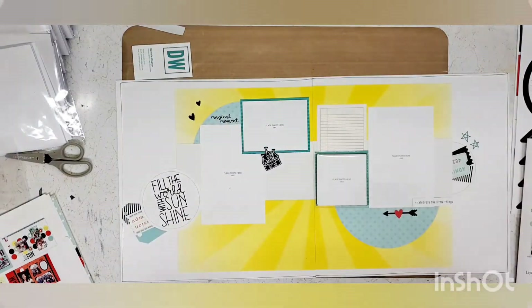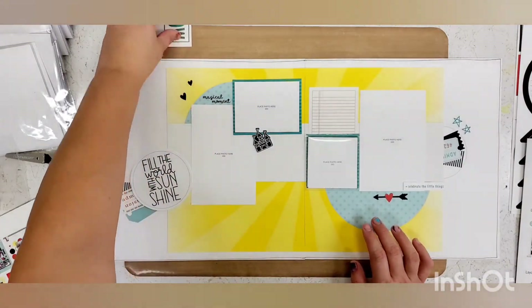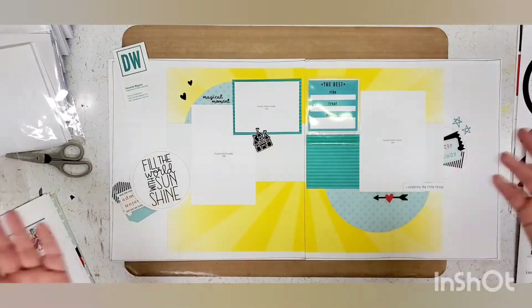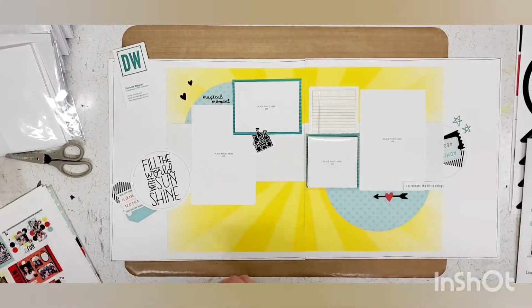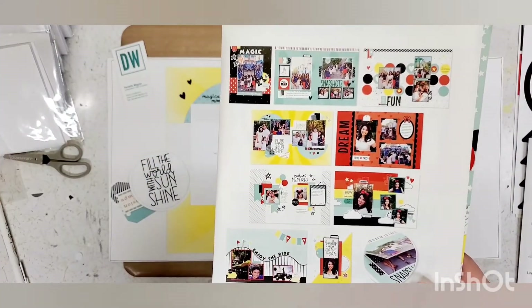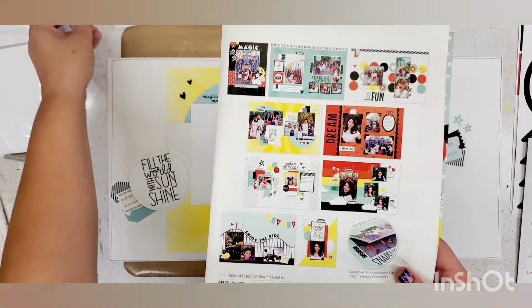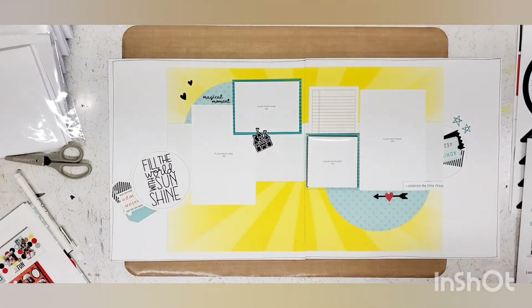Okay, there you have it — an 8.5 by 11 turned into a 12 by 12 layout! Super quick, great places for journaling, hidden pictures, and you can add more flip flaps if you really wanted to. Here's the original layout right here, and we can really see how just using the supplies that came in the kit and adding a journaling pen, we can make this fit into a 12 by 12. You guys are fantastic, thank you so much for joining in, and I'll see you back for layout four. Have a great night!